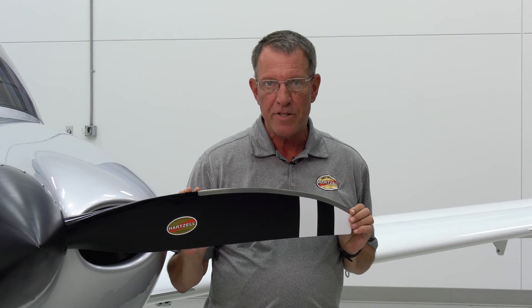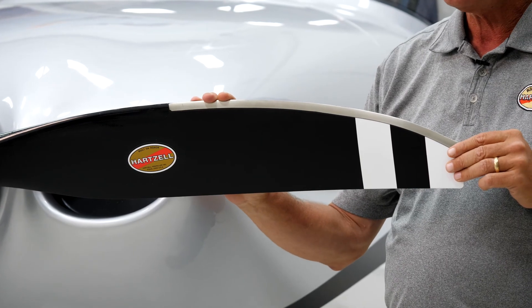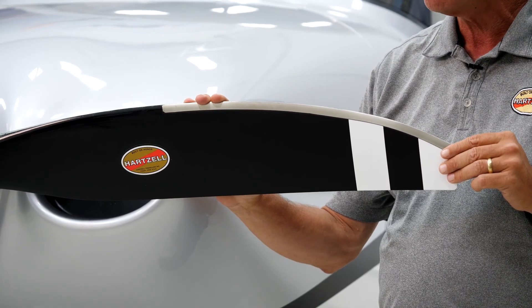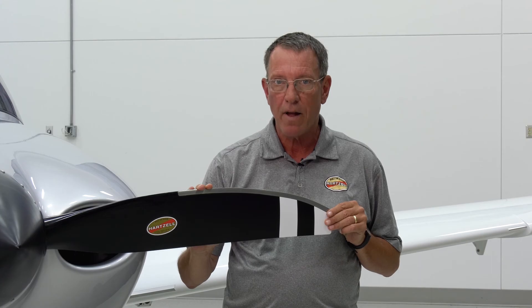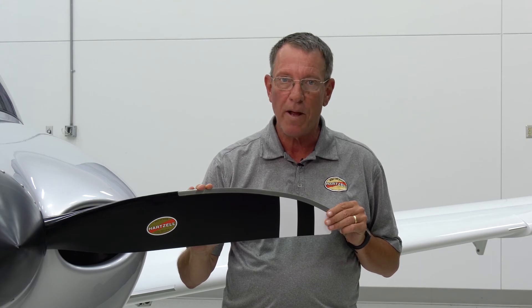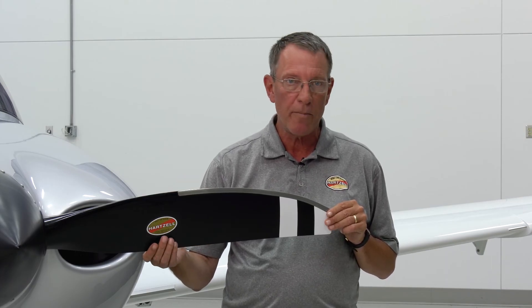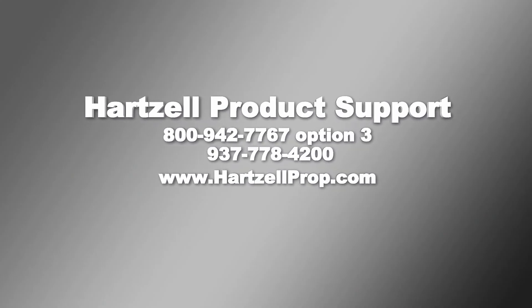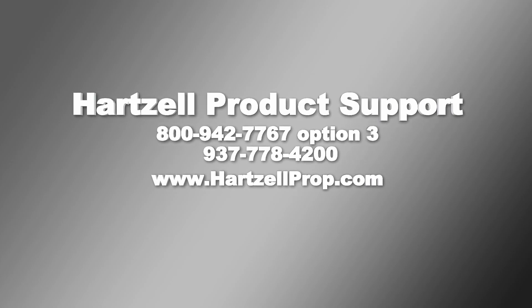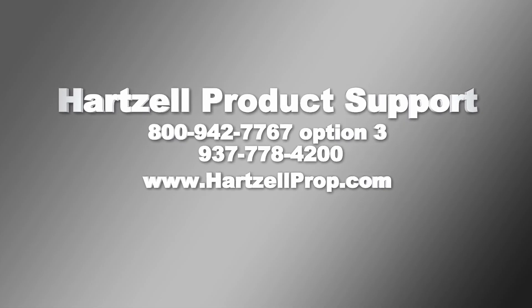These pre-flight inspections can be found in Hartzell manual 480, which is on our website. As you can see, the pre-flight inspections for this propeller aren't that much different than for an aluminum-bladed propeller, a Hartzell compact propeller, or lightweight propeller. The main difference is the blade play inspection, and if you perform those inspections properly you should be happy with the propeller and enjoy your flight. If you'd like to learn more about pre-flight inspections or have other questions about the safety and airworthiness of your composite propeller, speak to one of our technicians by calling Hartzell product support directly or by visiting hartzellprop.com.